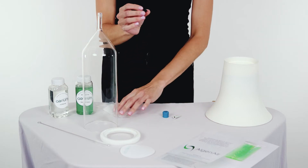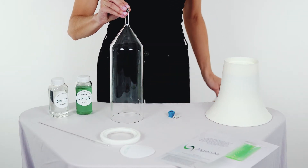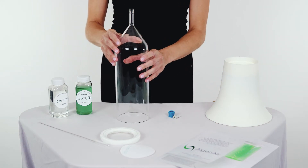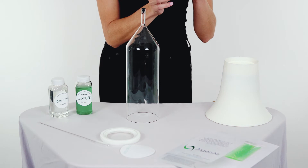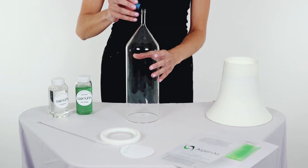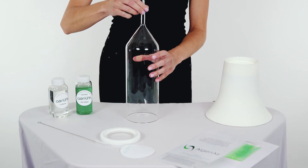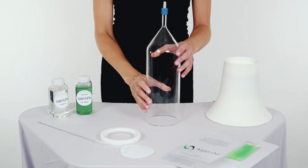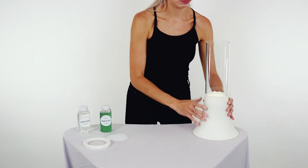Take your black duckbill valve and insert it into the bottom of the glass base. Then take your gray and blue adapter pieces and put the gray piece through the blue piece and screw it on to the base to form a nice tight seal. Insert your glass base into the base and press down firmly but gently.